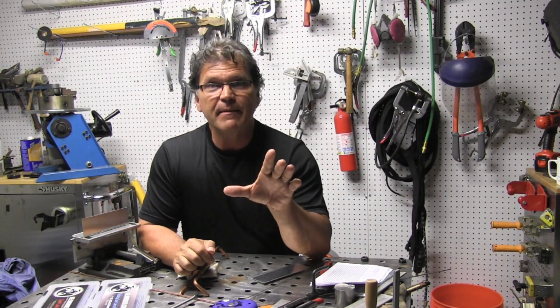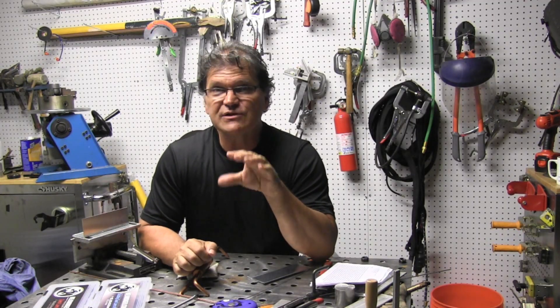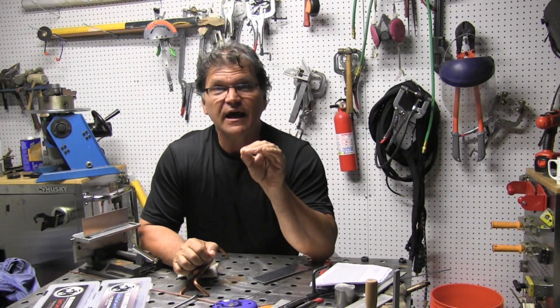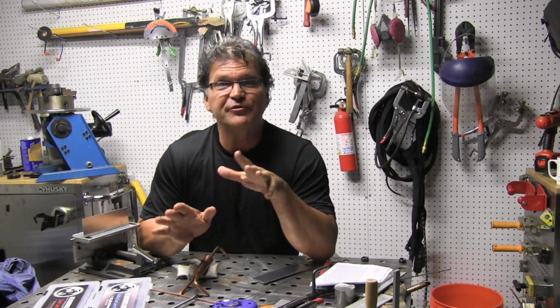Reason for the video: I got an email from a guy who's having fits. He's trying to build a kit car — some kind of prototype car — and he's welding 40 thousandths thick 3003H14 aluminum, and he says it just peels back on him.